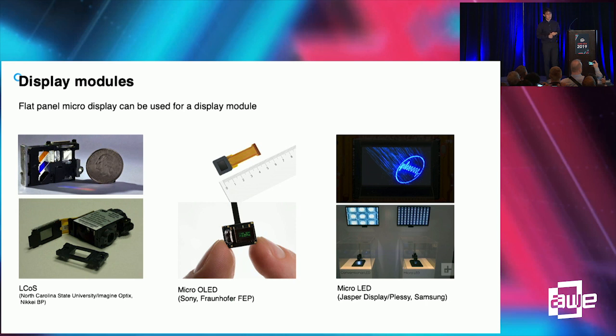We put a display module onto the pin mirror combiner. We have a variety of micro-display choices. For higher resolution, we can use LCoS, which is available up to 4K resolution. For image quality consideration, we can use micro-OLED, which provides very good color expression and high contrast. Or we can choose micro-LEDs for high-end products — micro-LED has a very small form factor and very good contrast and color expression, though it is not available currently. When it becomes available, we will immediately adopt micro-LEDs into the pin mirror solution.